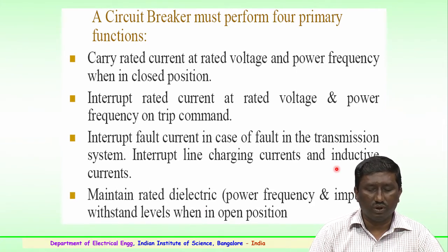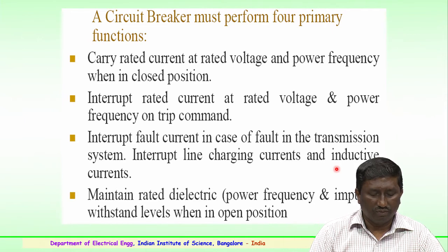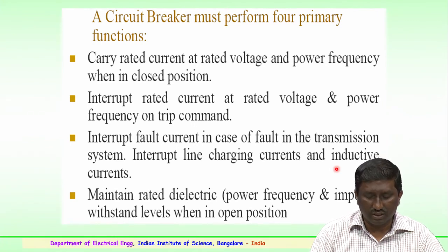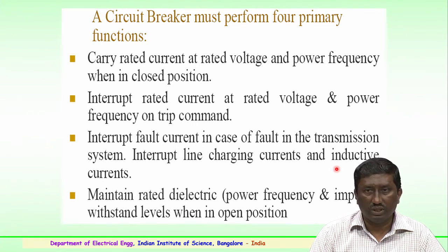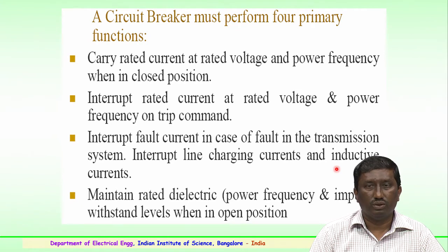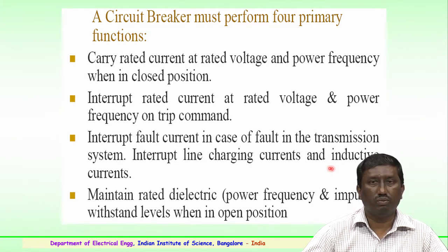Third, the circuit breaker should interrupt fault currents in case of a fault in the transmission system, and also interrupt line charging currents and induction currents — it should be able to interrupt any fault currents generated because of the transmission system.